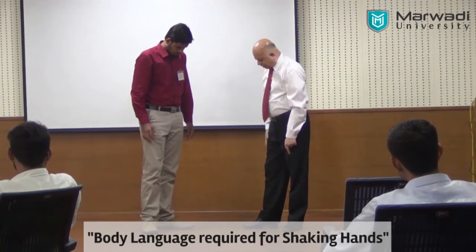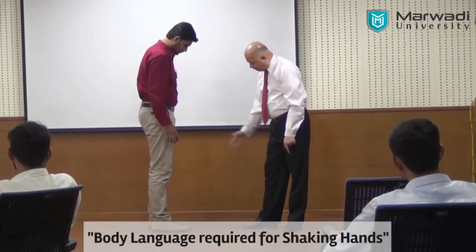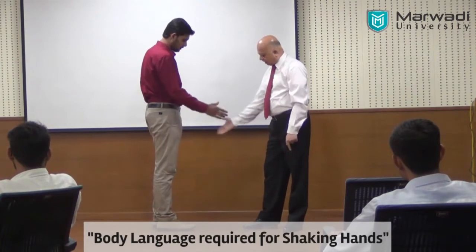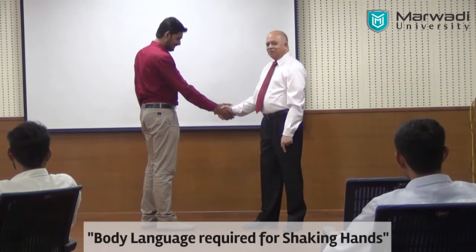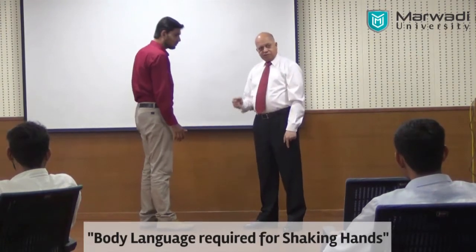The right foot will come forward — a little back, a little back. Body form over again. So because of that, the body becomes firm.